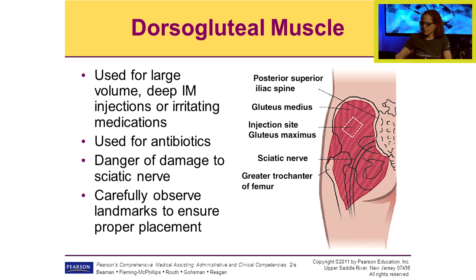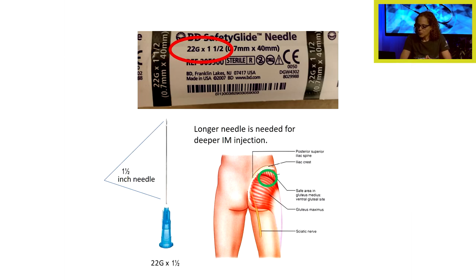A longer needle is definitely needed for deeper IM injections. You can see on the packaging: a 22 gauge, one-and-a-half inch needle for a deeper injection. You can see where the safe spot would be for either the dorsogluteal or the ventral gluteal area.